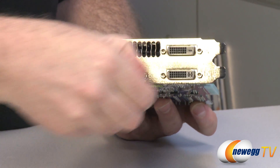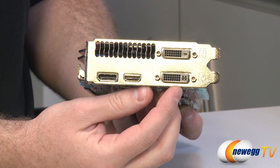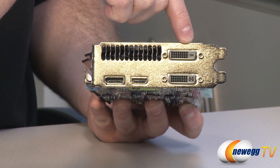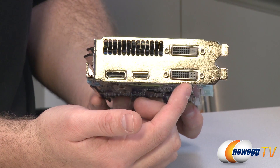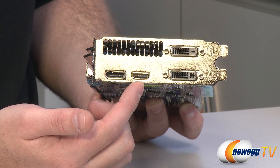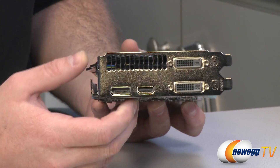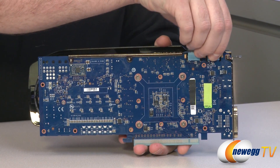Here at the other end of the card we have our video outputs. You get DVI-D on top, which is digital only, and DVI-I on the bottom which supports both digital and analog — both are dual-link capable for higher resolutions. You also get HDMI 1.4a output and a DisplayPort 1.2 output. So you can run up to three monitors off of this single card, and if that's not enough you also have SLI capability.